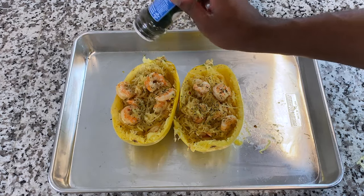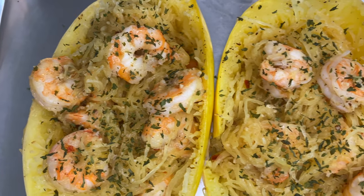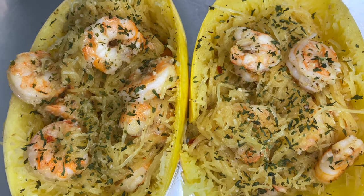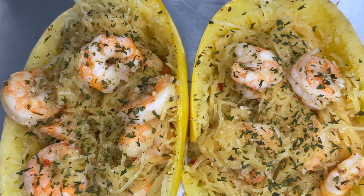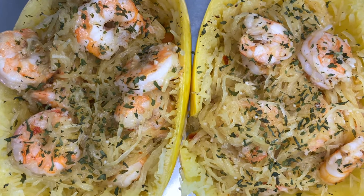Add some parsley on there, and if you have parmesan cheese add that as well — it goes great with this recipe. Ladies and gentlemen, that's it! Thank you for tuning in for another episode of Teaching Myself How to Cook. Don't sleep on the presentation — this recipe came out really good. Don't forget to like, share, and subscribe. Love y'all, see you later.